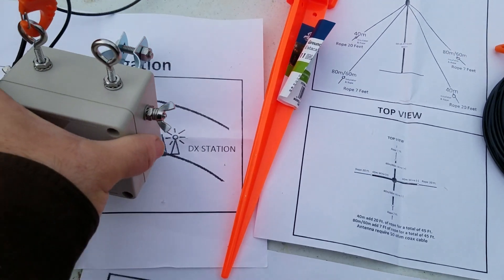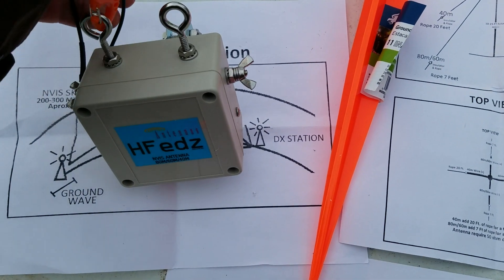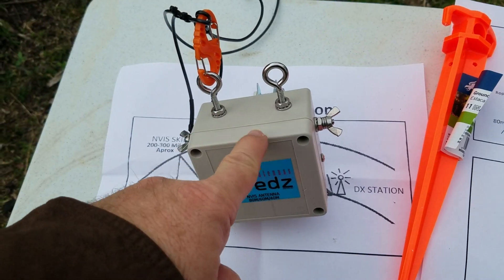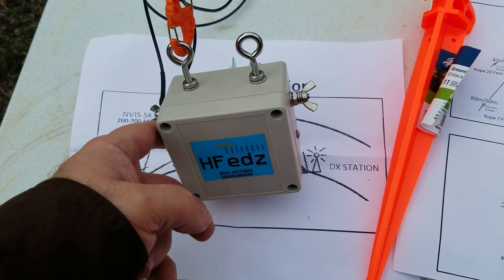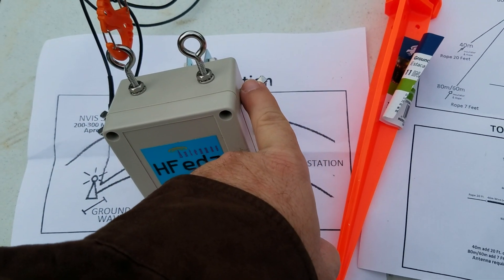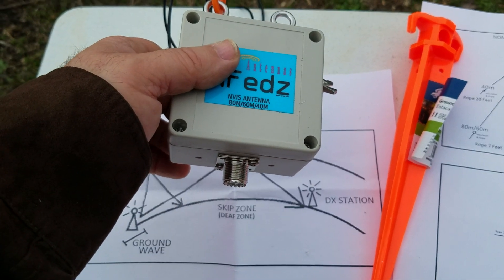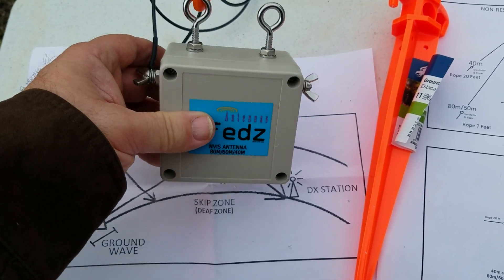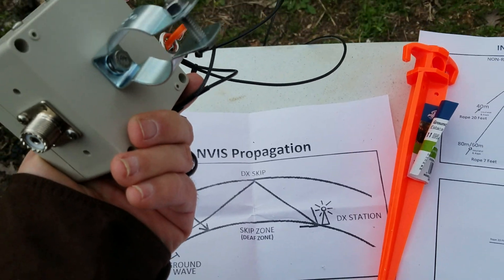Then I'm going to take it up. The 40 and 80 meter wires clip around the little hooks here. One pair goes on this side and the other pair goes on the other side of the antenna. And on the bottom you've got a connector for running your coax to the truck, or in my case, my trailer.